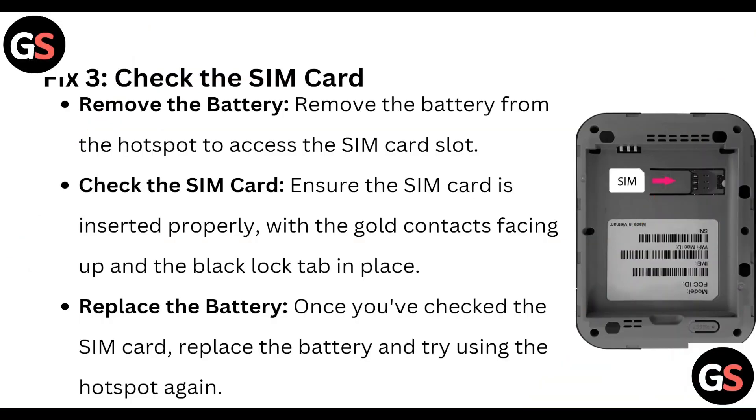Fix 3: Check the SIM card. Remove the battery from the hotspot to access the SIM card slot. Ensure the SIM card is inserted properly with the gold contact facing up and the back tab is placed. Once you have checked the SIM card, replace the battery and try using the hotspot again.